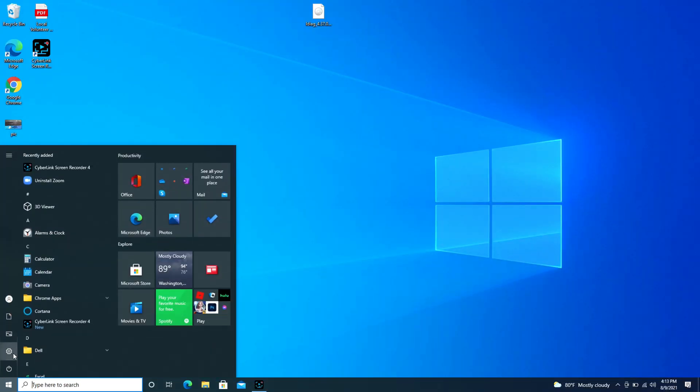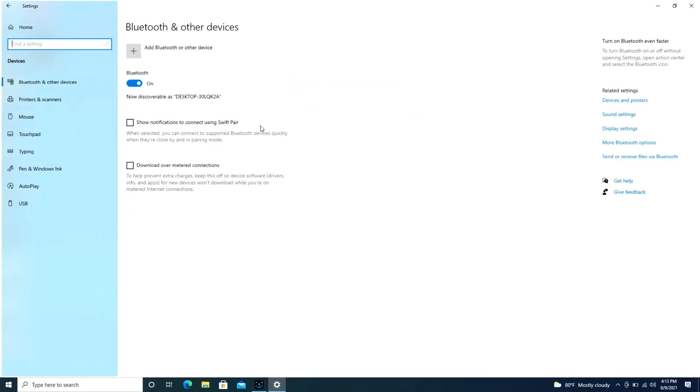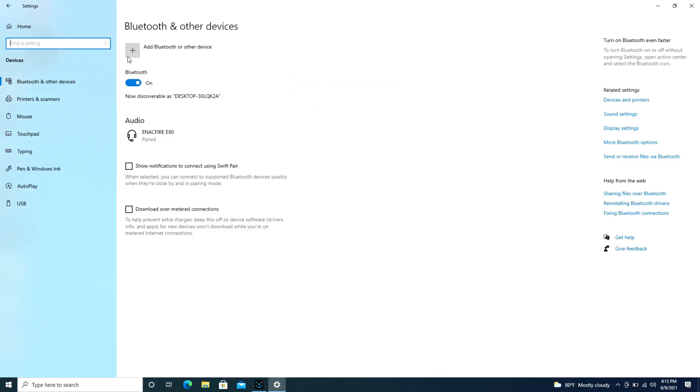First we're going to go over to the Start button and then hit the little wheel that says Settings. We're going to go over to Devices and under Bluetooth and other devices we're going to use this Add Bluetooth button.